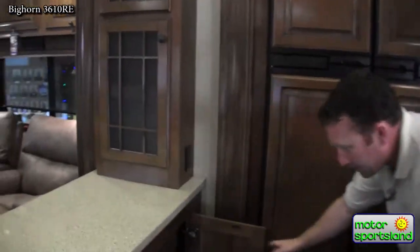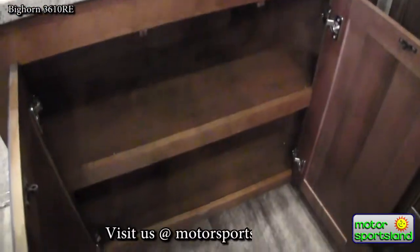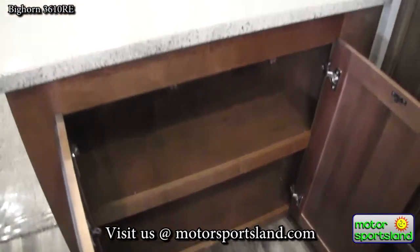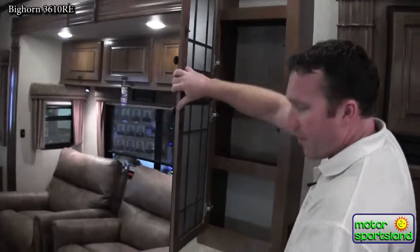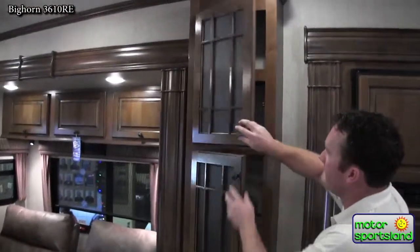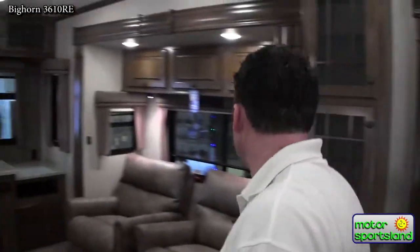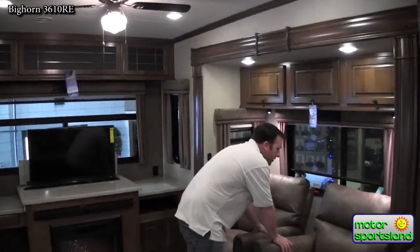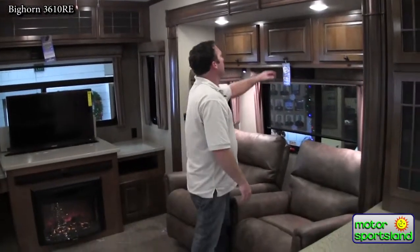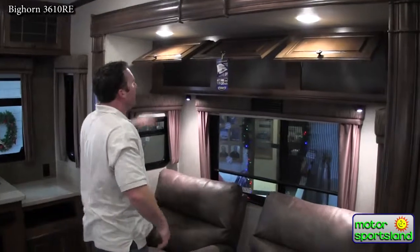They do a great job of not having any dead space in the trailer — just absolute utilization of everything for storage. There's a nice partition countertop separating the living area from the kitchen. They've got twin recliners and nice leather sofas — very comfortable — with more storage throughout.